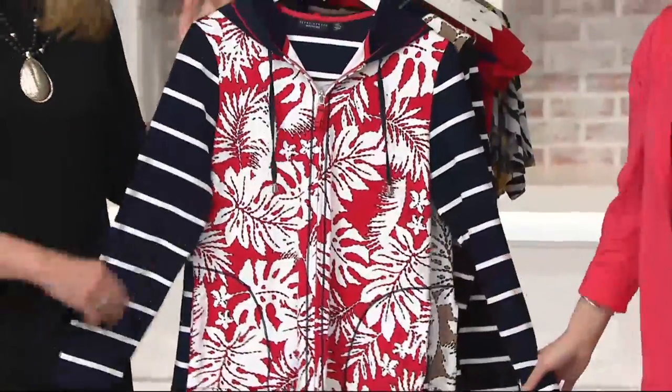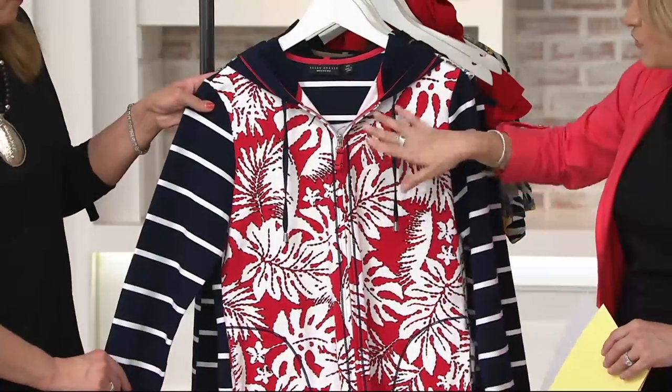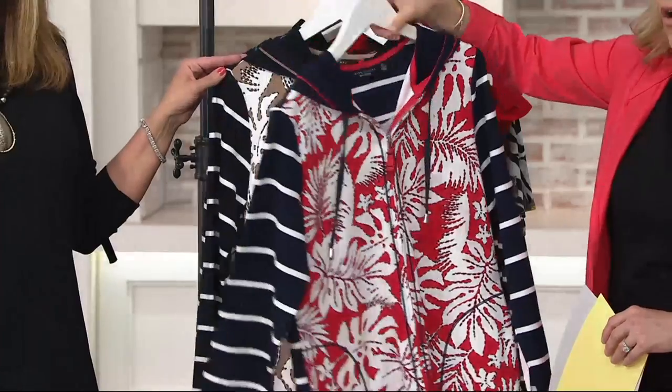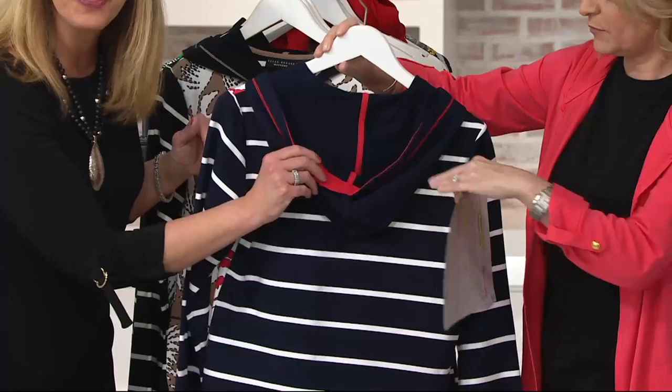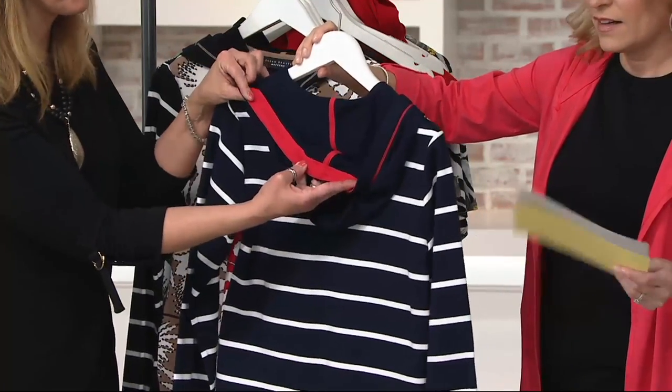Another non-scary way to do stripes. This is so different, and what I love is this gives me the idea of the vest, because you've got that pop of color and the print on the front. The whole rest of this is all striped. And the taping — even when the hood is open, it looks amazing. These are the details that Susan brings us.